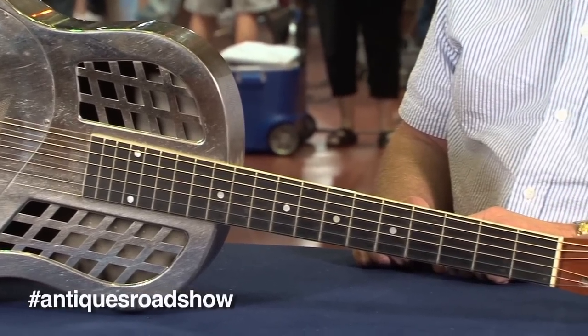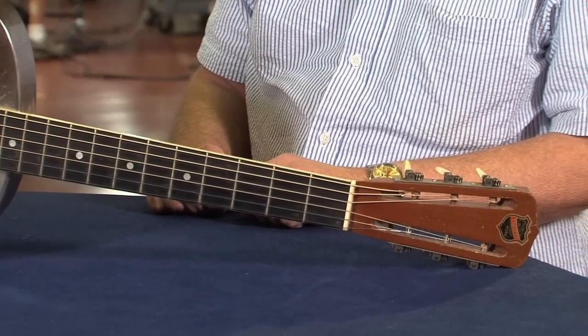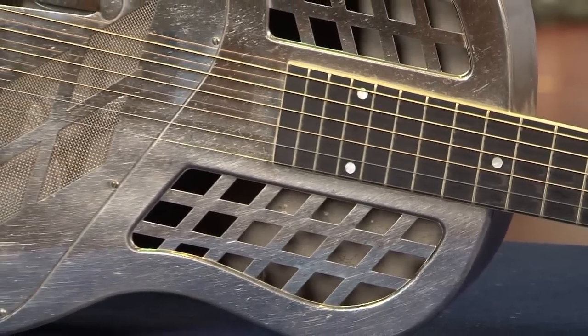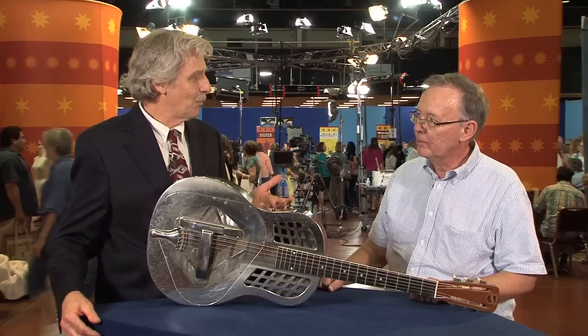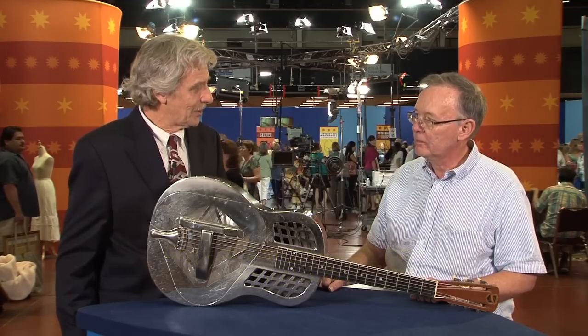These guitars with internal resonators were an attempt to make the guitar louder, and this is one of the first ones that they did. It has three resonator cones inside, so it's commonly called a tricone. The internal cones are stamped aluminum, and these ones with three resonator cones predate the later ones that have only a single cone.